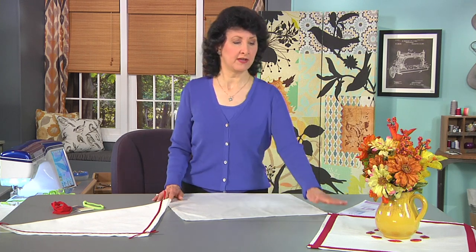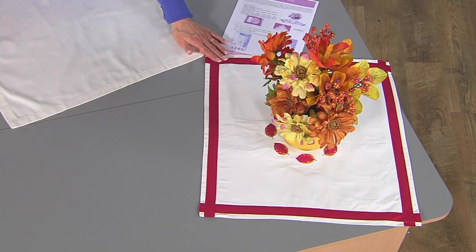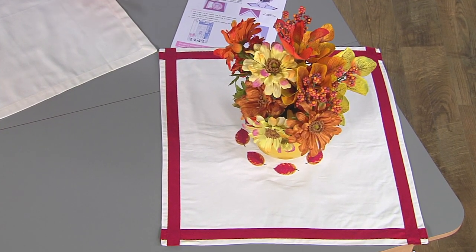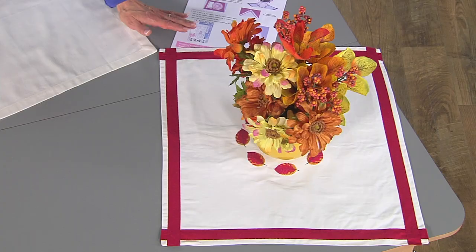We've got a bonus project for you as well. If you take a look at the embroidered napkin, that's all that is — just a plain napkin with some embroidery added and some bias trim. So these two projects tie together really nicely. Let's move over to the machine and I'll show you how easy it is to apply this trim.